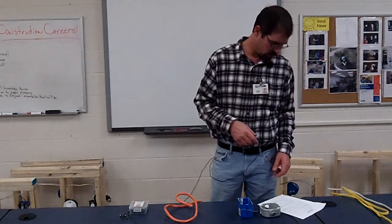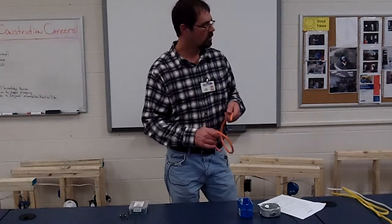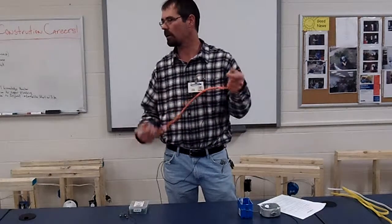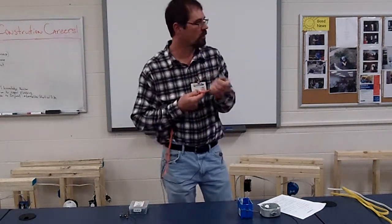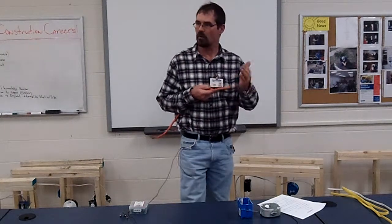What size wire do you hook to a 10-amp? 10-2 — what amp breaker do you hook this to? This is 10-wire — 30 amp. So what would hook to a 40-amp breaker? 8-wire. And this keeps going by 2.